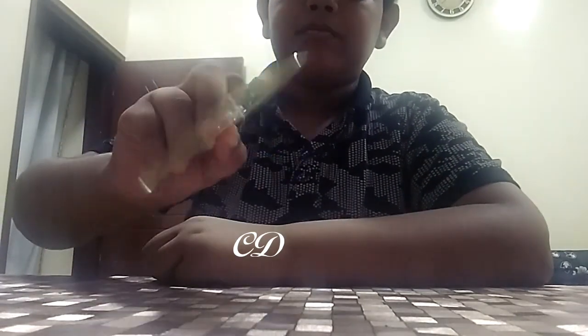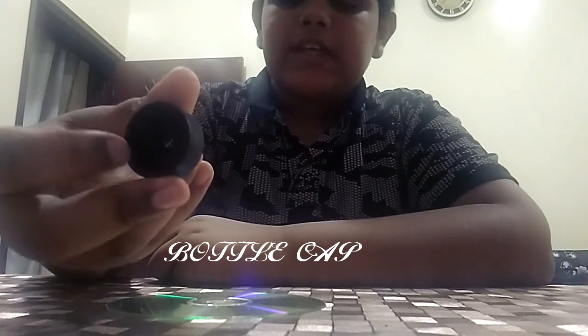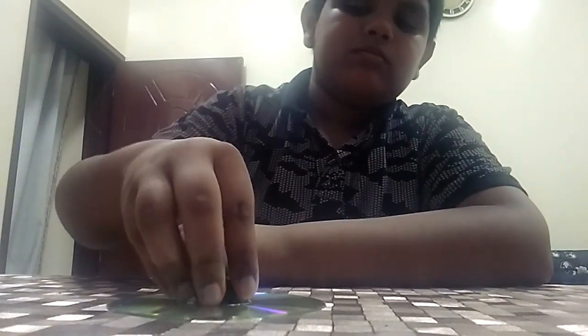For the next experiment, we need a CD, a bottle cap, and a balloon.